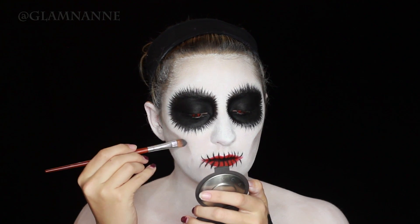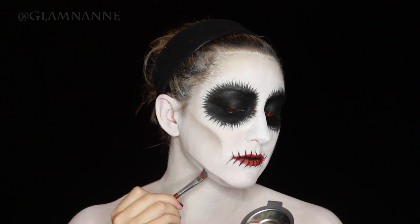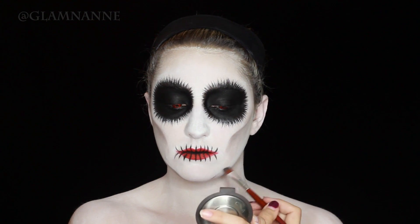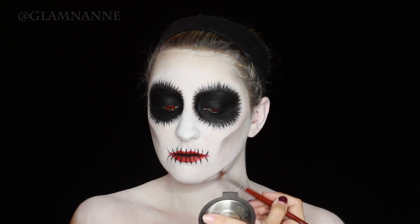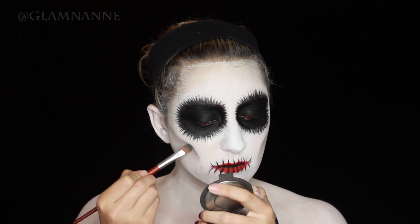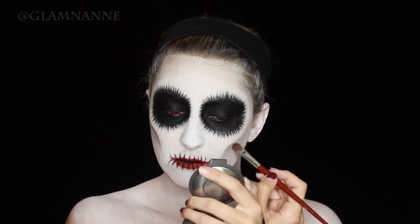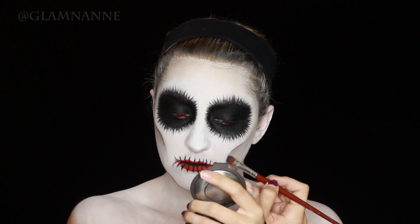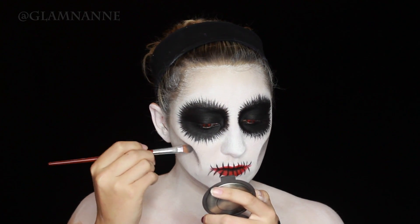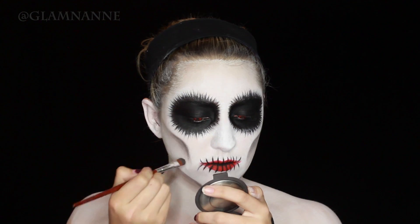Just repeat the process until it's dark enough or defined enough for you. Now I'm going underneath my jaw to carve that out a little bit. When you're doing a skull look, it helps to carve out parts of your face that you typically wouldn't, because that's what skulls look like. Then I'm going in with black eyeshadow over just the very top of the cheek carvings to give it real definition, blending slightly downwards. Just a little blending goes a long way — you don't want to fill the whole cheek in with black.